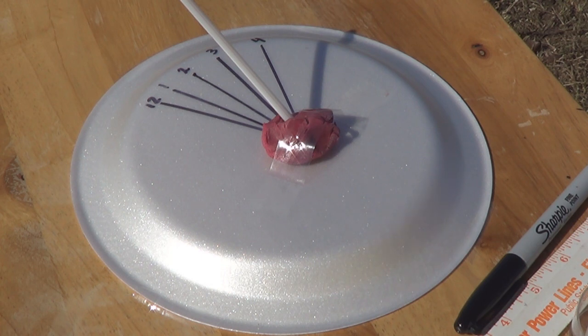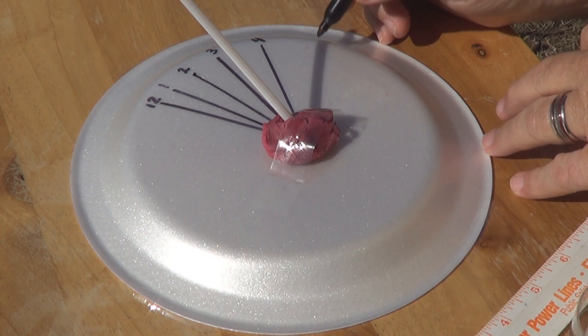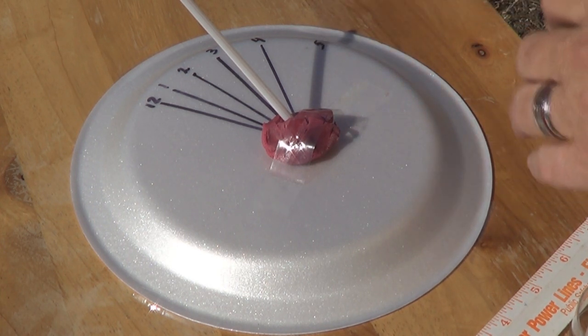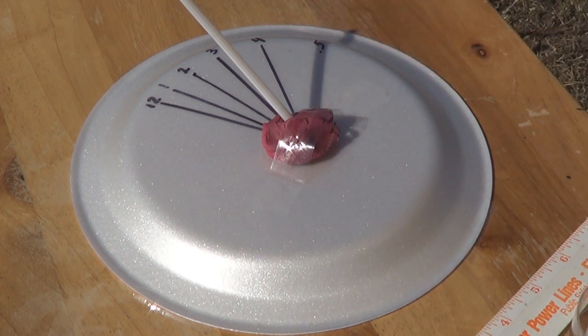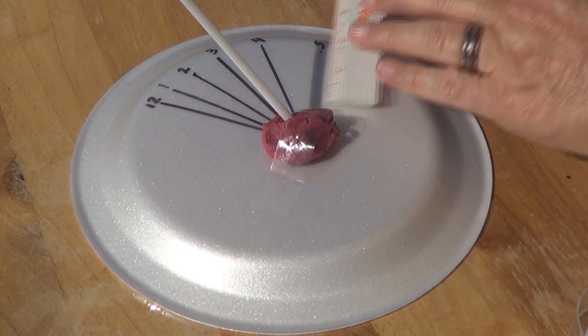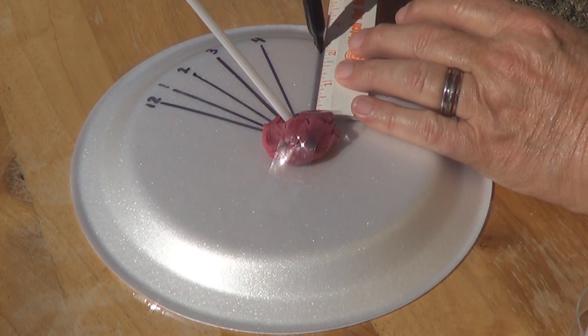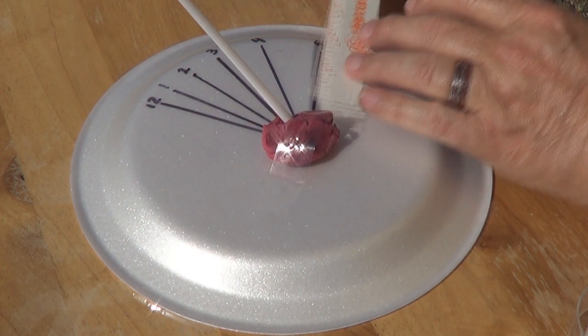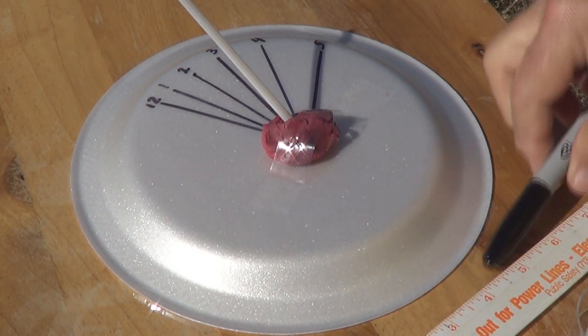We're back for the 5 o'clock reading. We'll mark a 5 right here, a little dot, a dot, and we'll draw the line. There we go — there's your 5 o'clock reading.